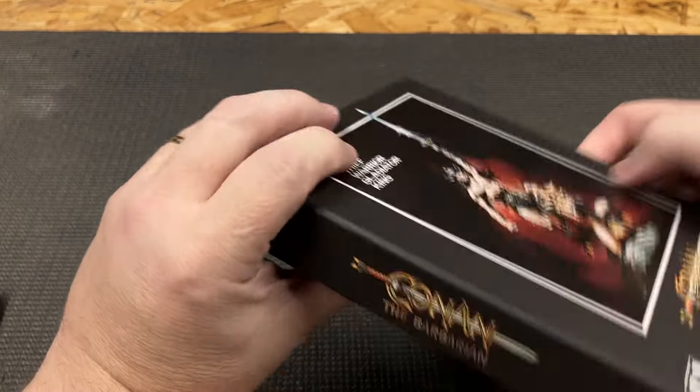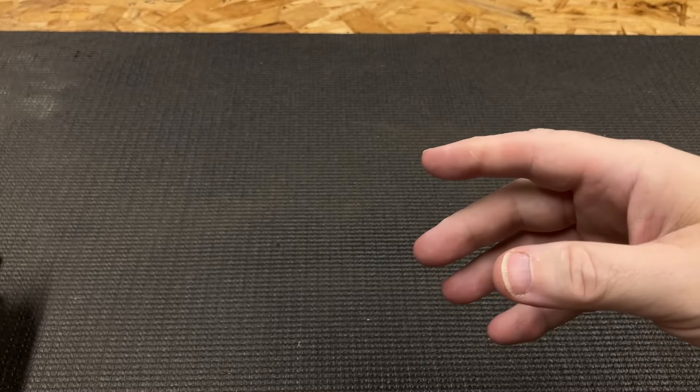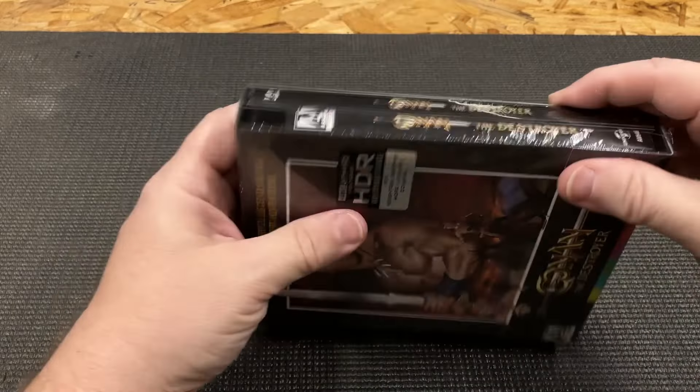It was much more expensive buying these individually, but now let's get into Conan the Destroyer.